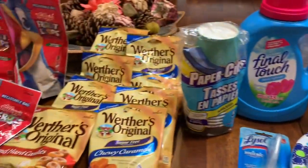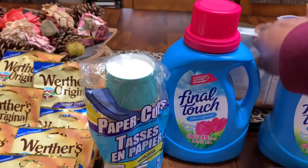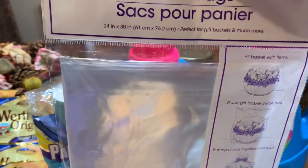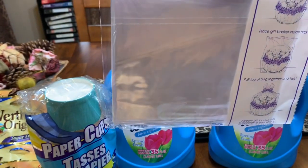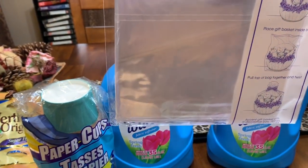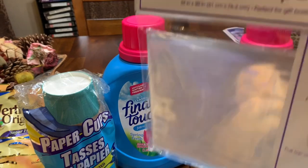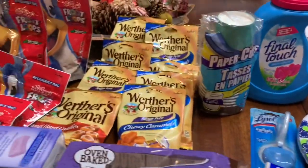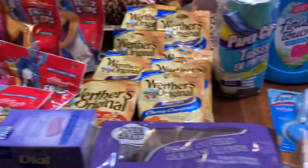Oh, bonus points! I also bought one of these basket liners — there are two in the pack. All right guys, I will see you in the next video. Love you much, bye!